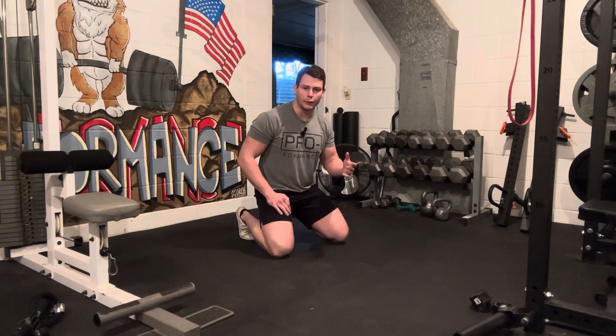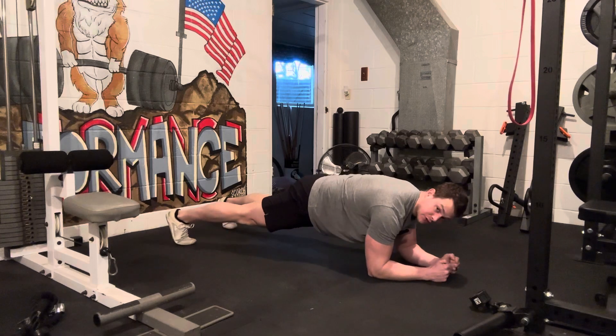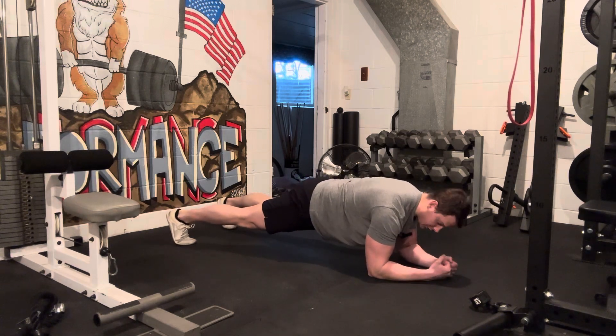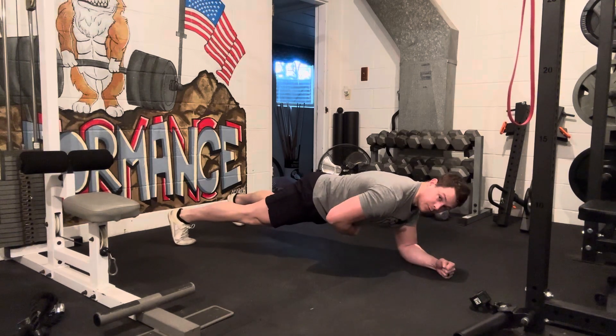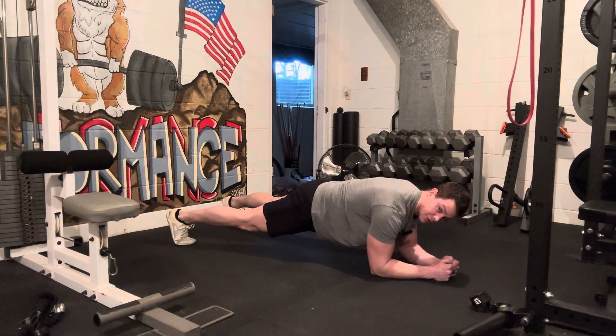Most of you are familiar with a normal plank where we are on our elbows and our toes, using this position to practice tensioning our core and maintaining that nice neutral position.